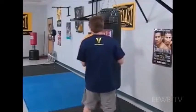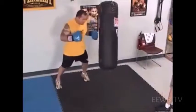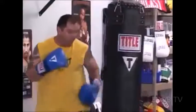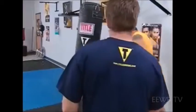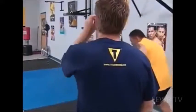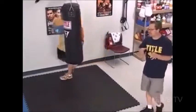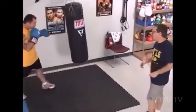Okay, so Justin, give us a little bit of a routine on the heavy bag. He's working his combinations and he's got good head movement, both going into the combination and coming out of the combination, in and out.